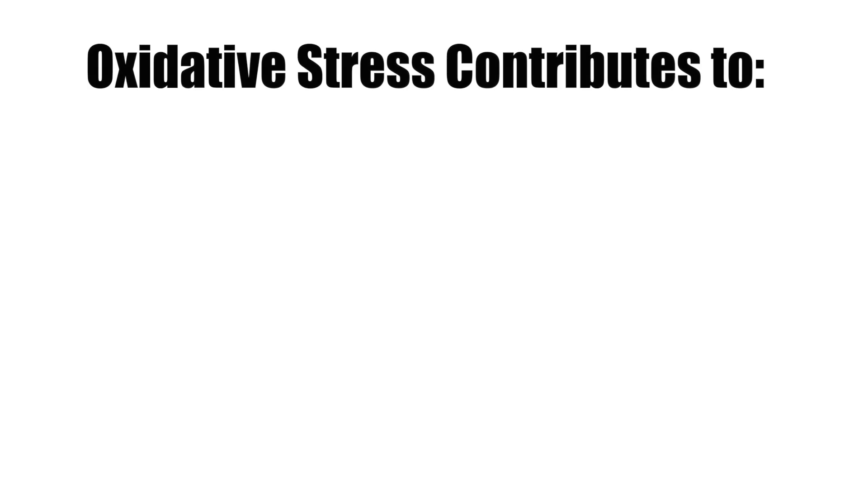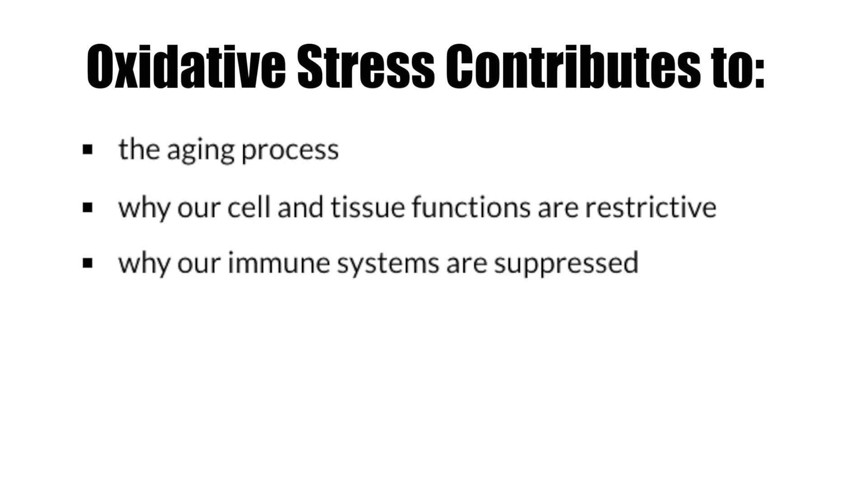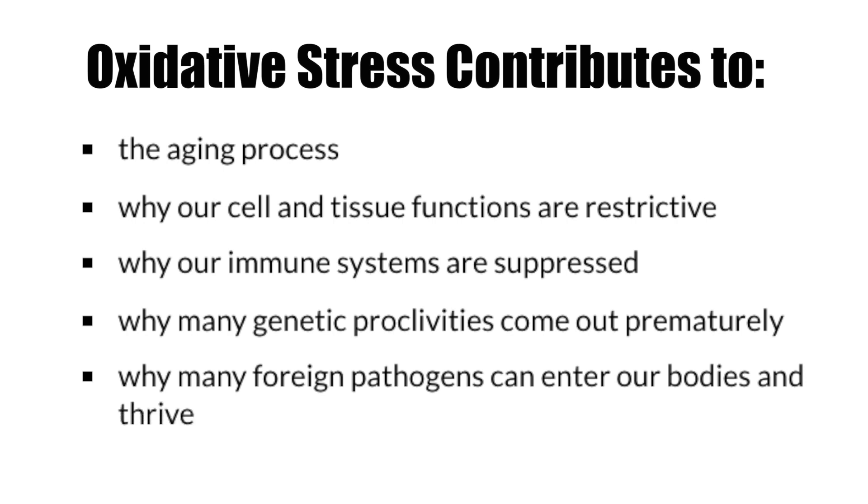Oxidative stress is a major contributor in the aging process — why our cells and tissue functions are restrictive, why our immune systems are suppressed, why many genetic proclivities come out prematurely, and why many foreign pathogens can enter our bodies and thrive.